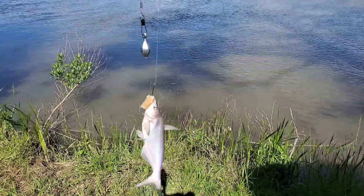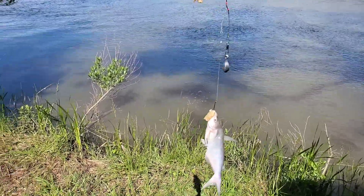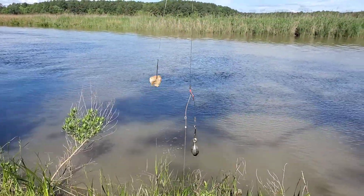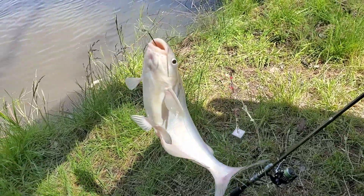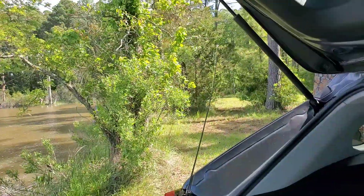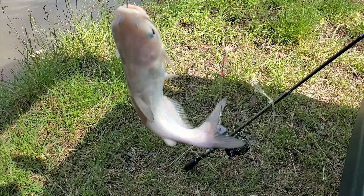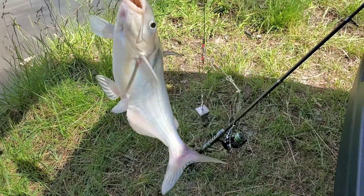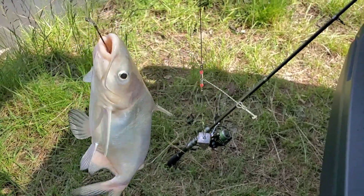All right, so my first catfish — I caught it but it's a baby, so it's not a keeper. I'm gonna throw this one back. He actually bit on the shrimp. So I got my first keeper — they're biting on shrimp now! The first one was too small so I had to throw him back, but this one is a keeper.